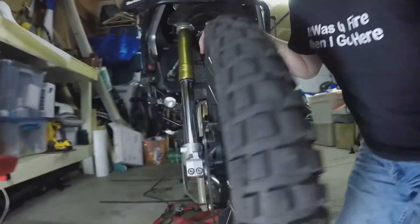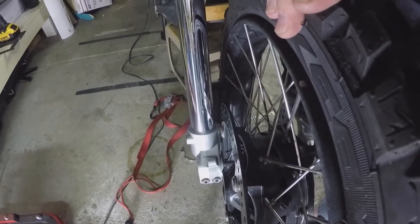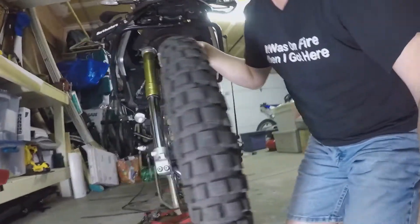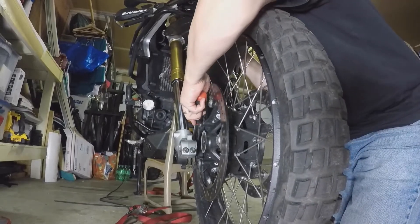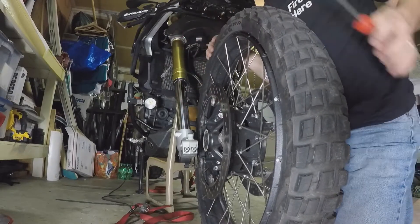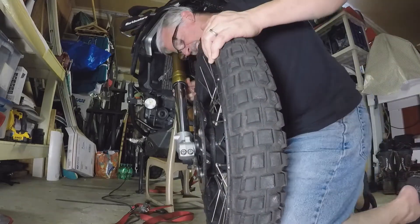Now this comes to alignment. I've got a rotor that's got to go in between two brake pads that are on the caliper, and that's going to be a tight fit. What I've done in the past is taken a large screwdriver just before putting it on and given a little pry to the brake pads - just a little pry to make sure they're spread, because sometimes they can get jostled around and want to come out of where they're sitting.